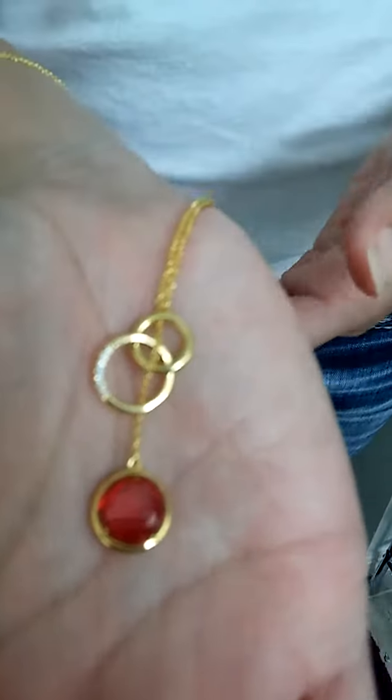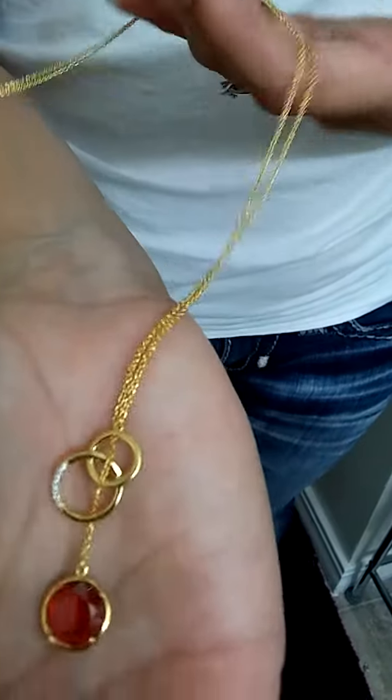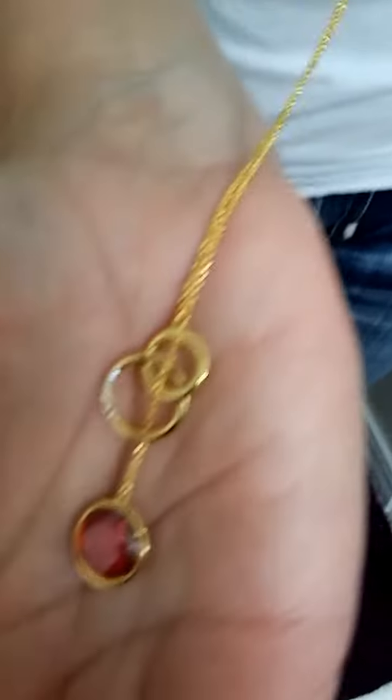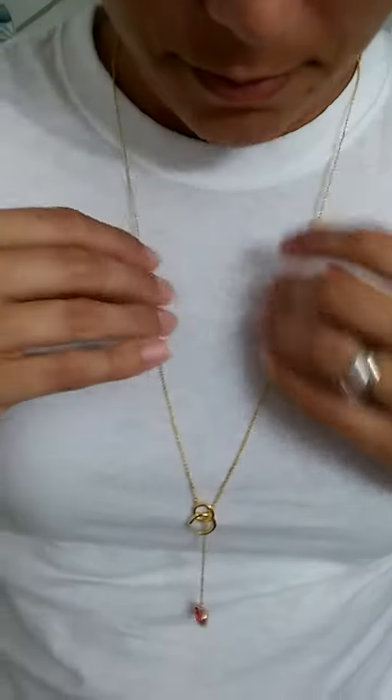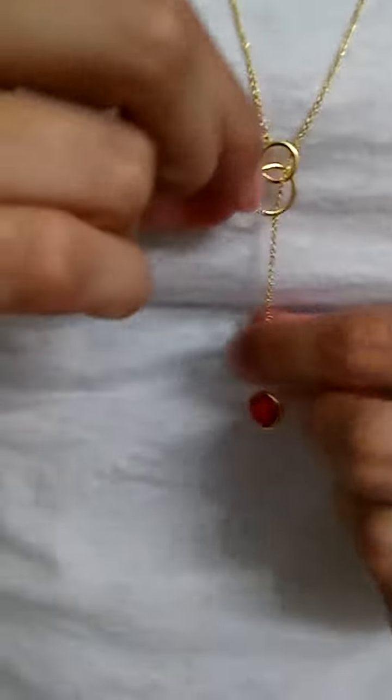The chain itself is very delicate and there isn't a clasp to put it on. You simply have your Y part extended all the way out and it's plenty big enough to put it straight over your head, and then you can adjust the dangling Y-chain part to however long you want it.